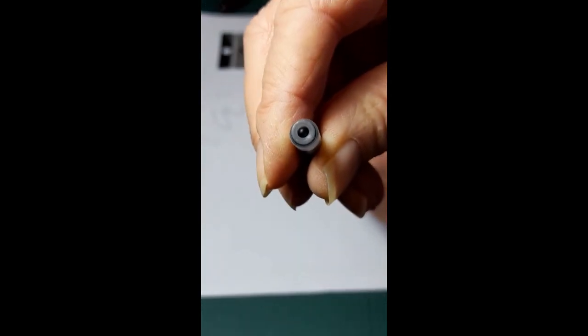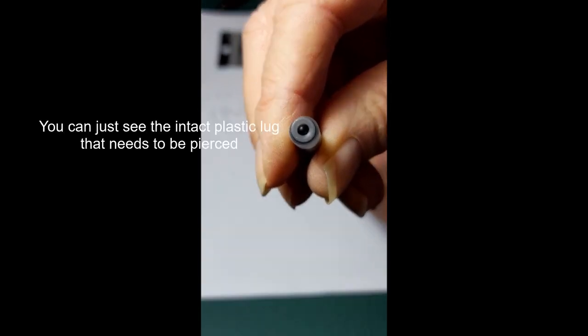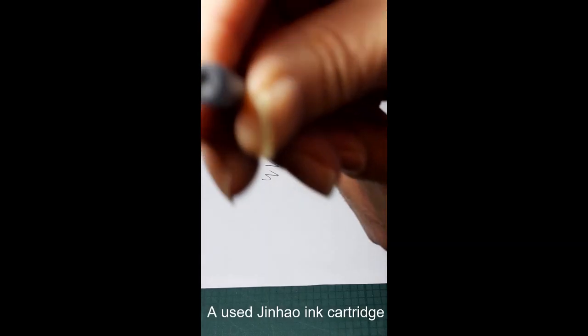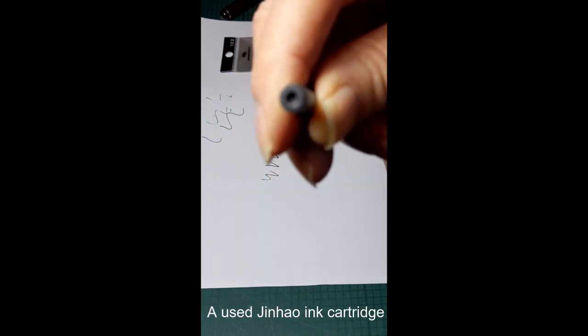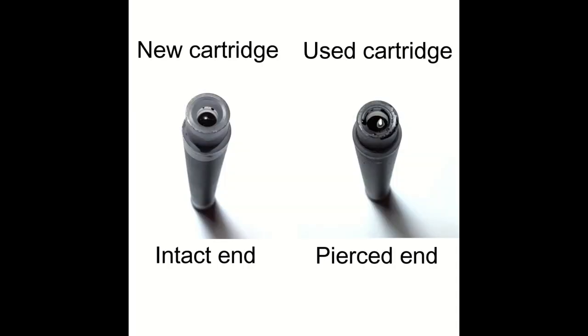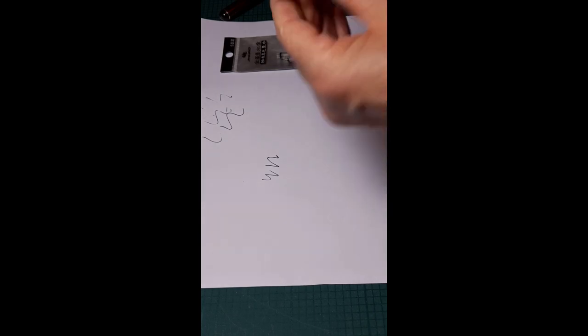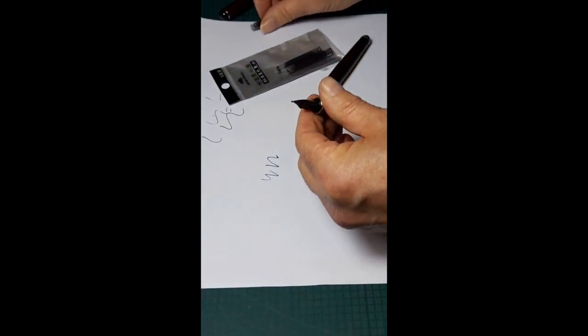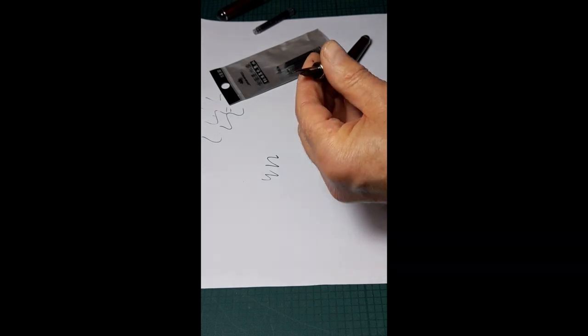This is a new cartridge, this is a cartridge that's been pierced — I hope you can see that. So this is a Jinhao 750 fountain pen, and I should put a new cartridge into it.